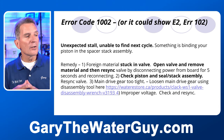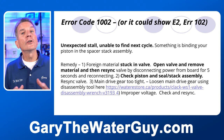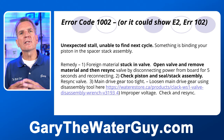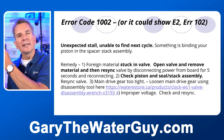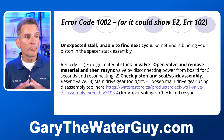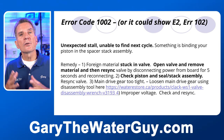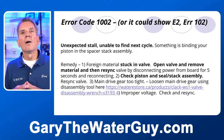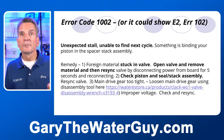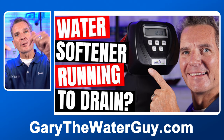Something else that could cause error 1002 is the main drive gear being too tight, which typically happens after you've done service and tightened it too much when closing it up. Improper voltage could also cause the same problem, so make sure you've got the correct voltage and that there isn't an issue with the hydro in your home, cottage, or cabin. There's a YouTube video showing how to disassemble the Clack WS1 valve — I'll put a link in the description down below.